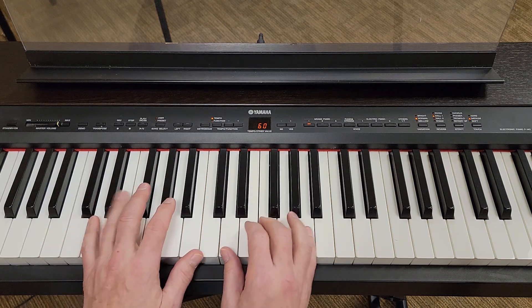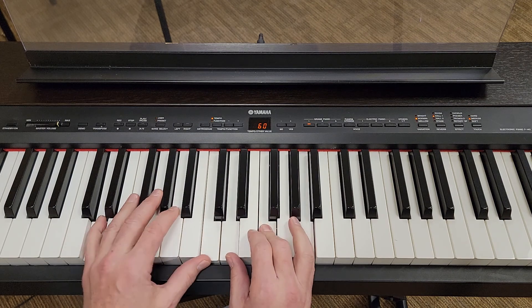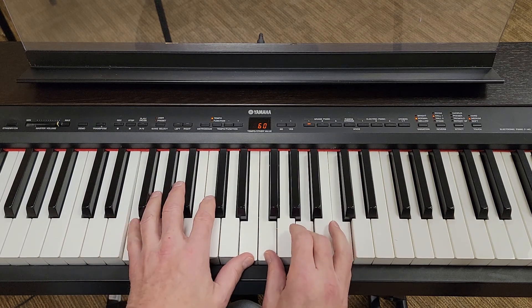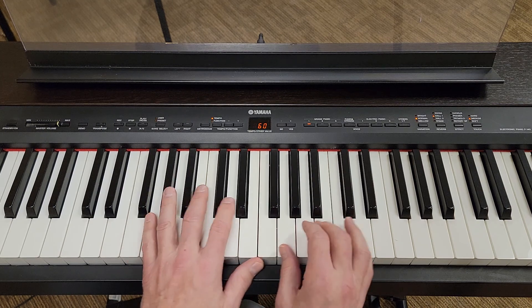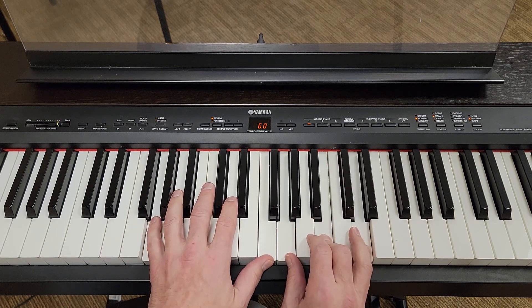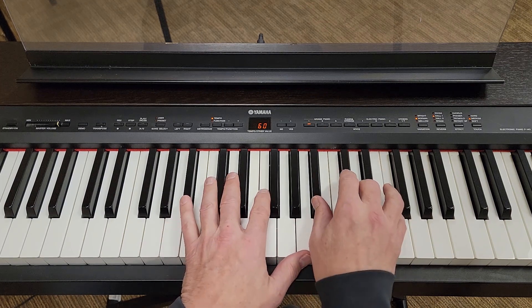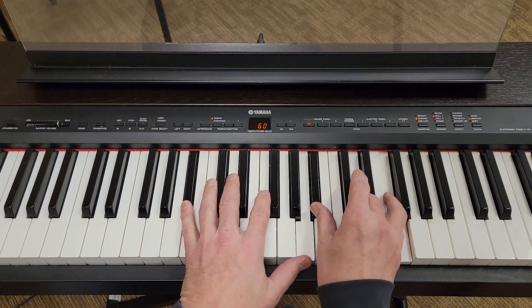C major seven is one, and we're just going to walk our way up: D minor seven, E minor seven, F major seven, the G is the dominant, A minor, B flat major seven, and C.